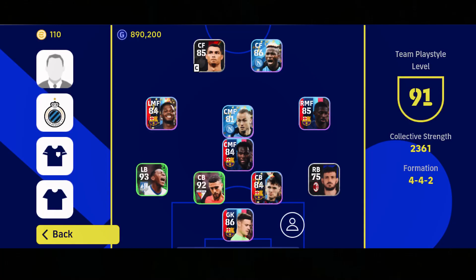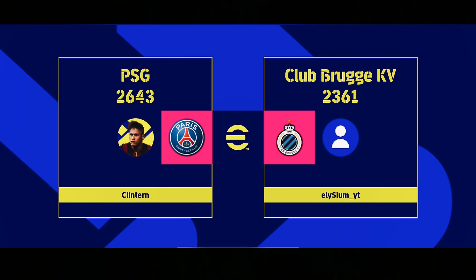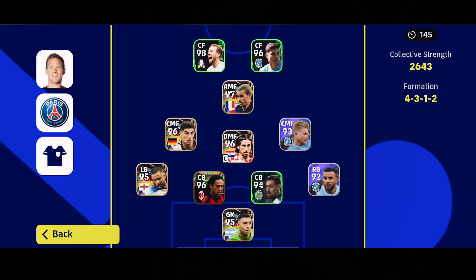Welcome ladies and gentlemen to another video. Today's video — some of you guys have told me to try out the long ball tactics in football, so let's head straight in and see how it goes. My opponent is better than me in terms of team strength, but anyway, let's do it.